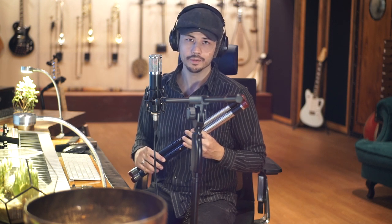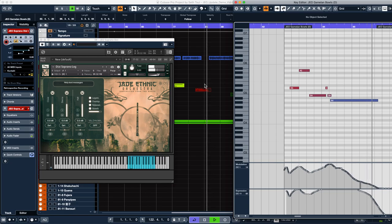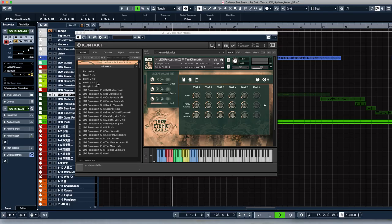We didn't just add new instruments — we also improved on the ones already in the collection. Almost all of the wind instruments had their mod-wheel scripting overhauled to be more natural and easy to play. One of the most asked-for features was to add some pre-built X3M patches for all different types of percussion ensembles to the instruments list in Kontakt.